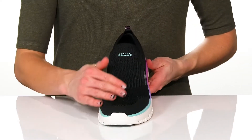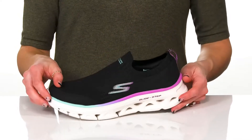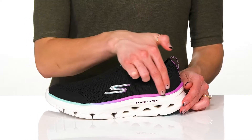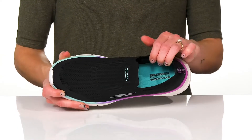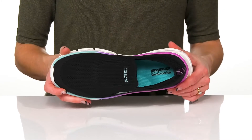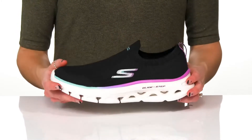These Skechers feature a breathable mesh upper and I love how this midsole has almost an ombre kind of style. They have a textile lining with an air-cooled Goga Mat footbed that is so great for breathability and high rebound.